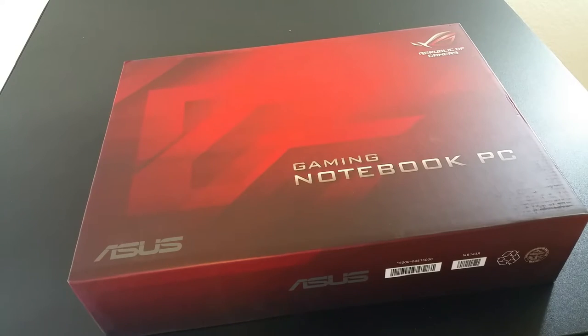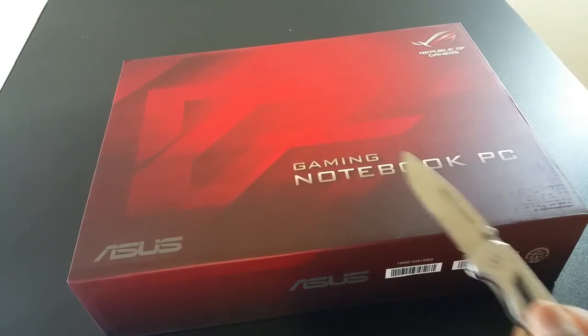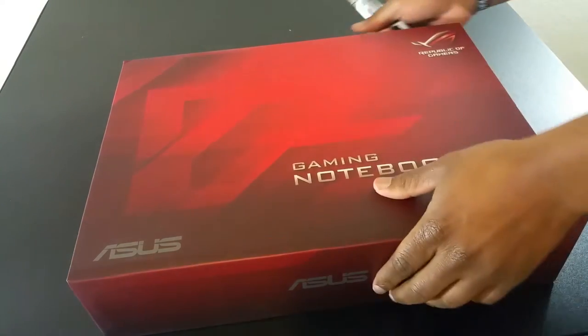Alright guys, we're going to go ahead and get this unboxing going. I got my trusty knife, so we're going to just open it up and see what's inside.